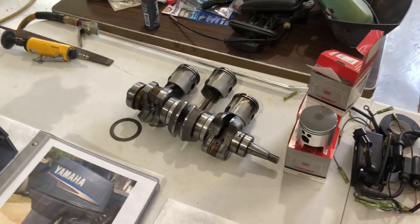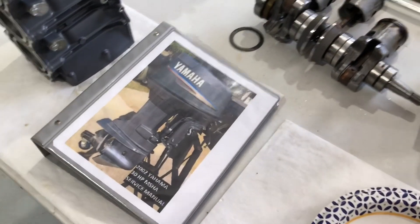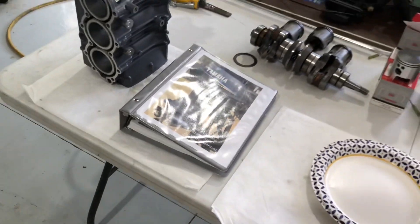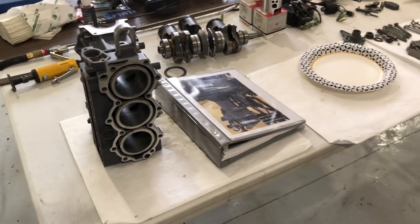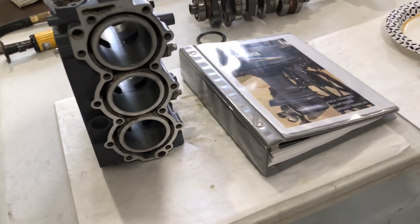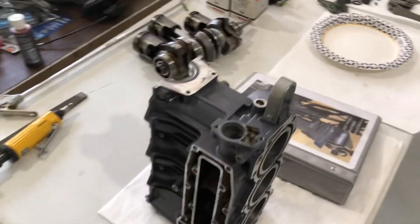Here's the crank. Those are the old pistons. Get yourself the Yamaha service manual — build it right. Torque everything correct, put all the nuts and bolts back like they should be, all the tolerances. It shows you how to set the timing. Here's the block — it's been bored 30 over. All three holes got punched.